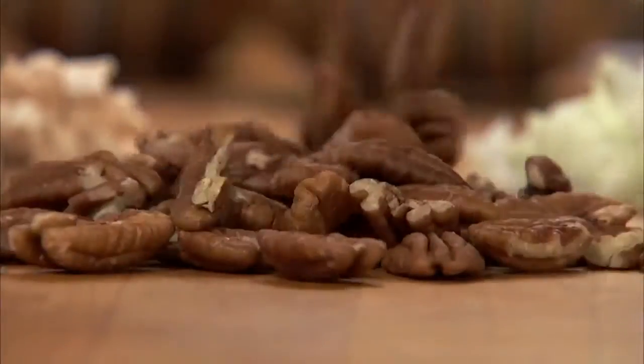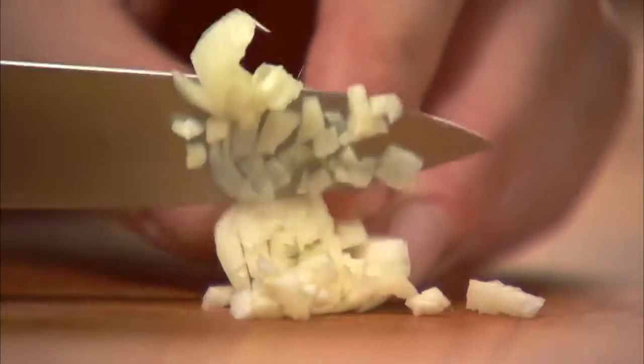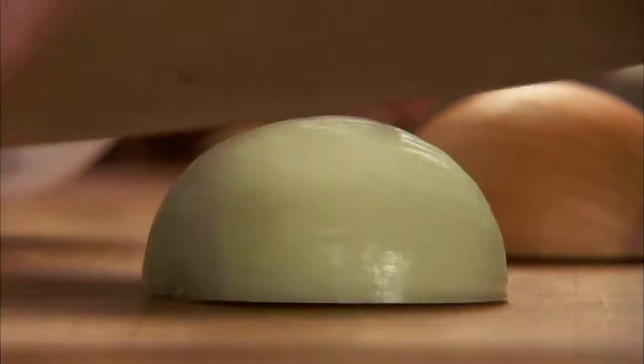Chop the stems for the stuffing. Chop half a cup of pecans and one clove of garlic. Next, dice half an onion.